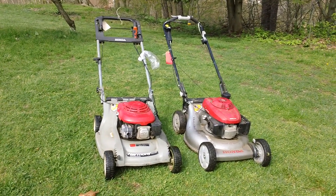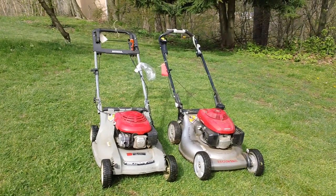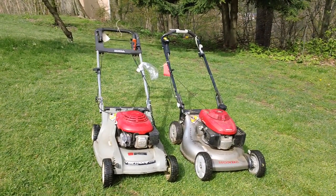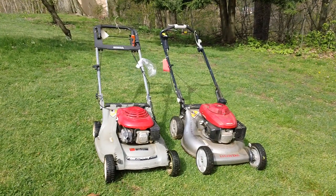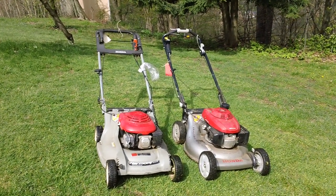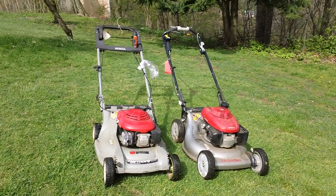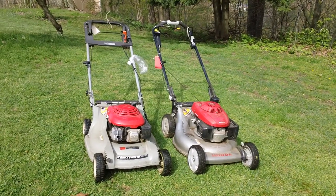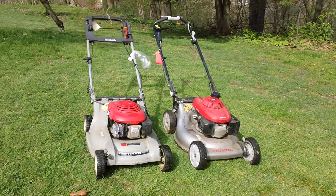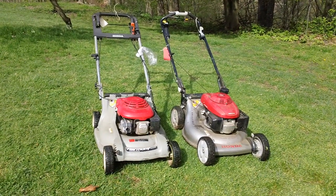Hey guys, Chris here. We've got another quick video for you. We actually had two machines of different generations in here for a Honda respectively, and I thought it'd be a good idea to do a quick video detailing some of the differences, so you guys can have some kind of reference point for older generation versus a newer current generation of Honda lawnmowers currently out in the market.